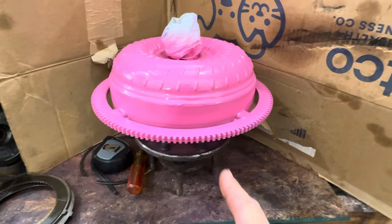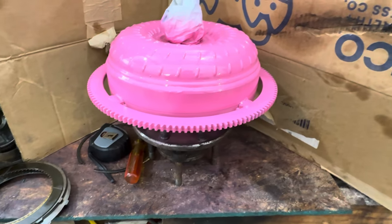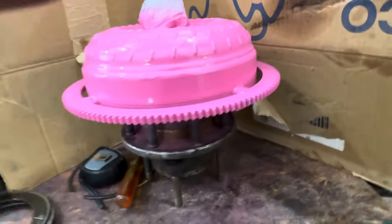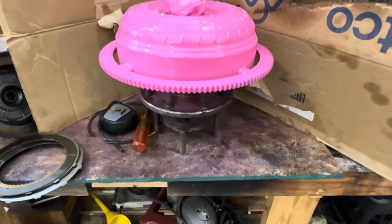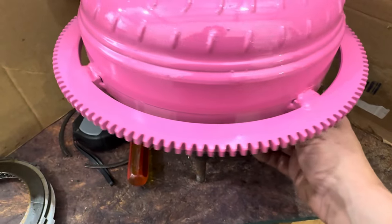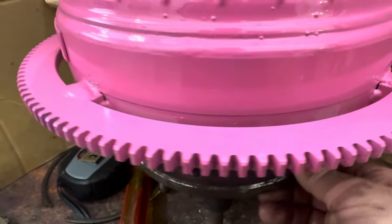Surprisingly, that was half the price of buying it. So it is done. It needs to be tested. Don't look at my welds too closely — just enjoy the view. Enjoy the pinkness.